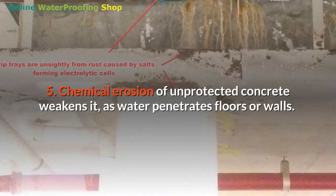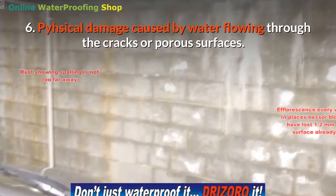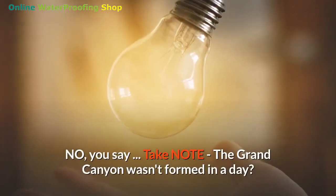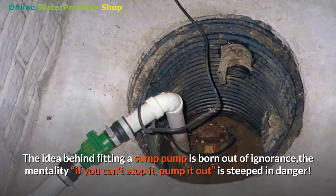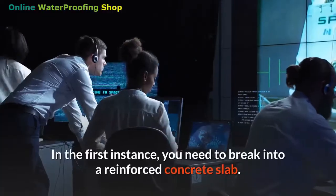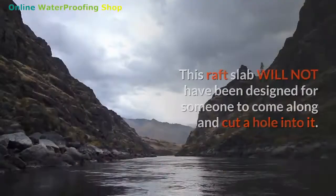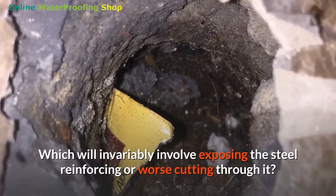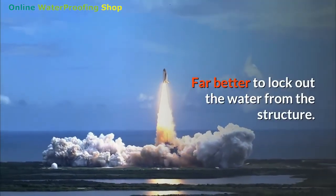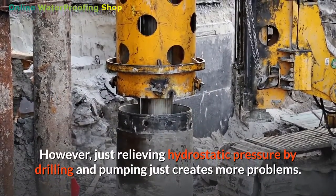Further disadvantages of basement sump pumps: four, chemical erosion causes corrosion of reinforcement, creating concrete spalling; five, chemical erosion of unprotected concrete weakens it as water penetrates floors or walls; six, physical damage caused by water flowing through cracks or porous surfaces — take note, the Grand Canyon wasn't formed in a day. The idea behind fitting a sump pump is born out of ignorance. The mentality of 'if you can't stop it, pump it out' is steeped in danger. Breaking into a reinforced concrete slab — specifically designed to take structural loading — and cutting a hole will invariably expose or cut through steel reinforcing. Far better to lock out the water from the exterior, water side.